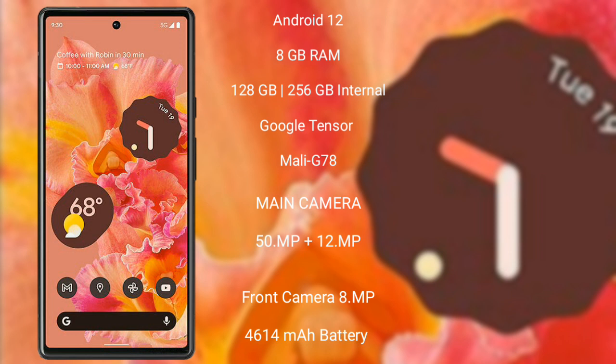Google Pixel 6 features a dual-camera setup of 50MP plus 12MP and an 8MP front camera, with a 4614mAh battery and 30W fast charging support.